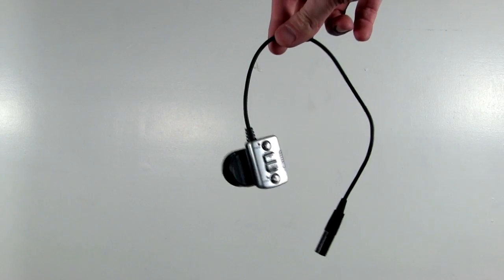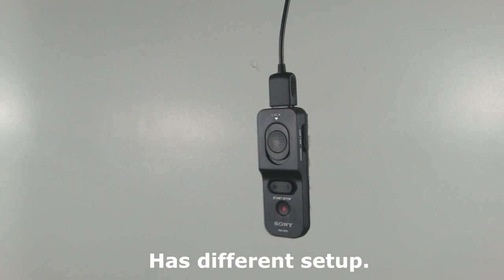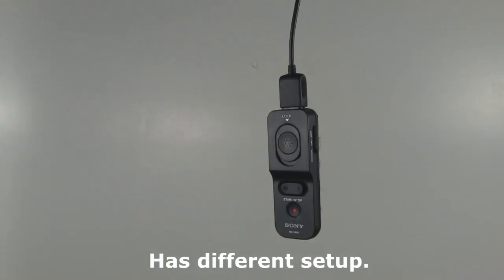Now let's talk camera remotes. You'll have one of the following: the Sony Silver remote, the Vivitar, or the Verizome. These three remotes set up the same way. A new remote, the black Sony, has also started going out and that has a different setup — we'll come back to that later.